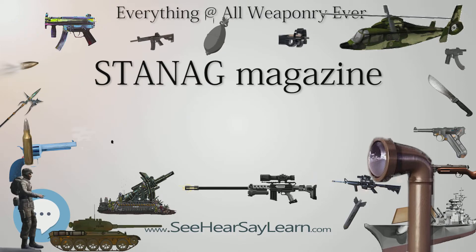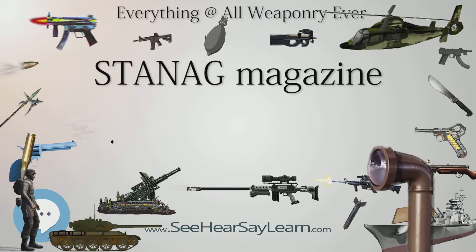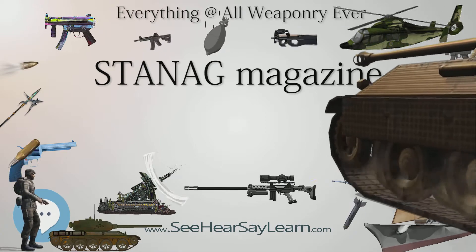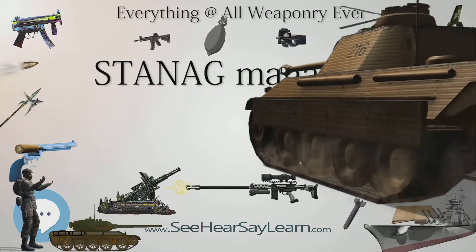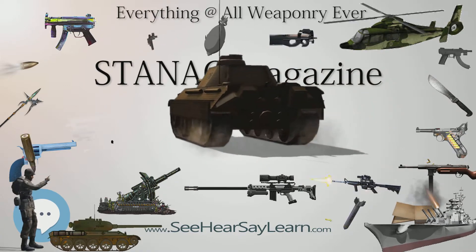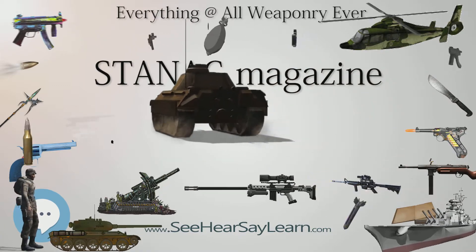The US M16 rifle magazine was proposed for standardization. Many NATO members, but not all, subsequently developed or purchased rifles with the ability to accept this type of magazine. However, the standard was never ratified and remains a Draft STANAG.